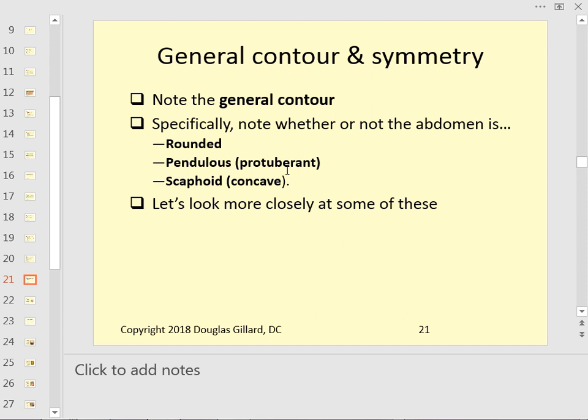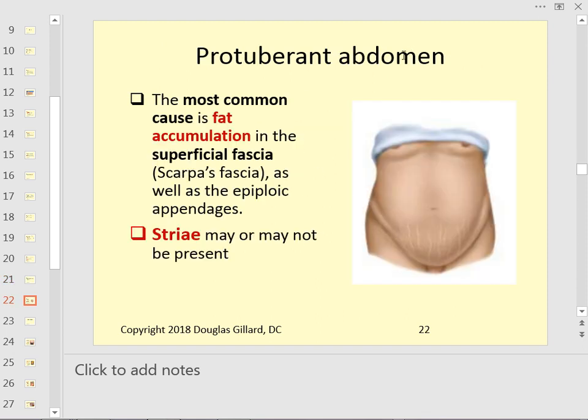Note the general contour — does the patient have a round abdomen, flat, protuberant like a beer belly, or scaphoid, where it goes in? The most common cause of a protuberant abdomen is fat accumulation. Remember Scarpa's and Camper's fascia — the fat accumulates in Camper's fascia, while Scarpa's is the thin membrane underneath.